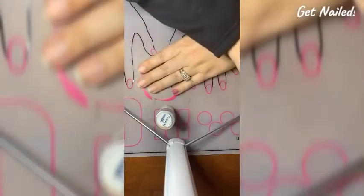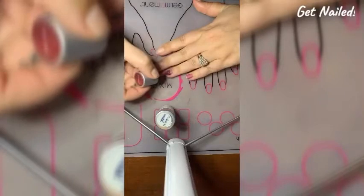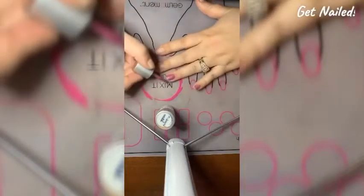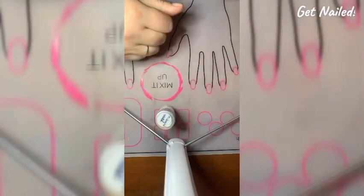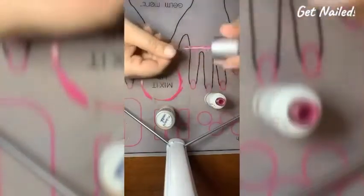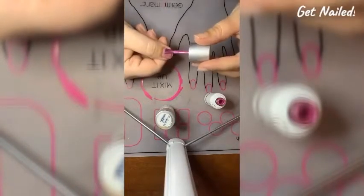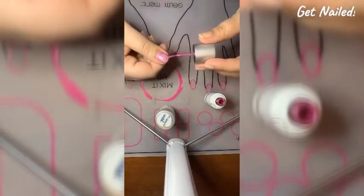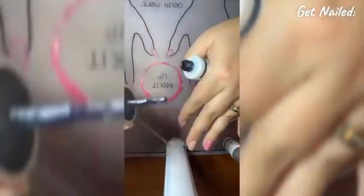Make sure you cap the tips of your nails and get rid of any polish that may have gotten on your skin before you cure it. If you have any left on your skin, your cuticles, or you don't cap properly, this will cause your manicure to lift. Midnight Walk is a beautiful navy blue — it is one of my favorite colors.